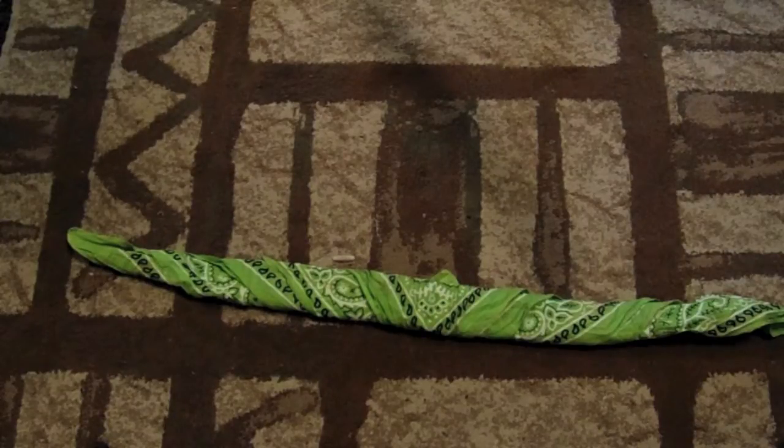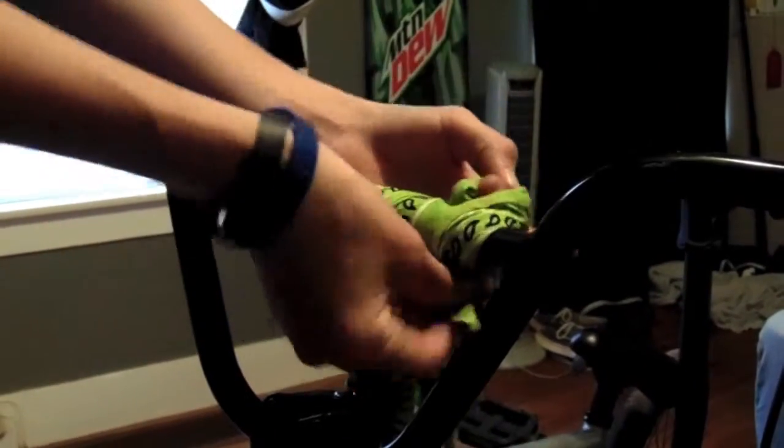Your bandana should look like that now. Next, to put it on the bike. Now that you have folded it, you will put it like this and tie it off.